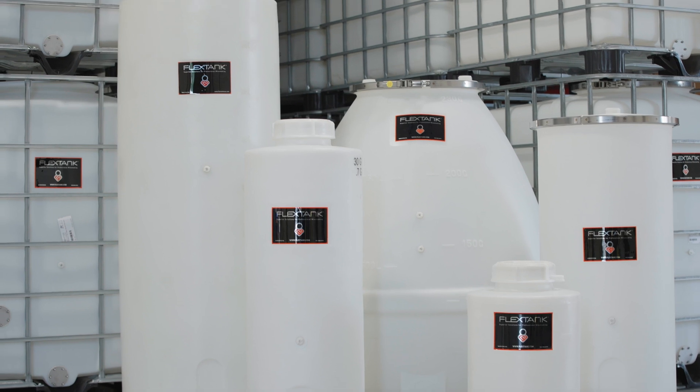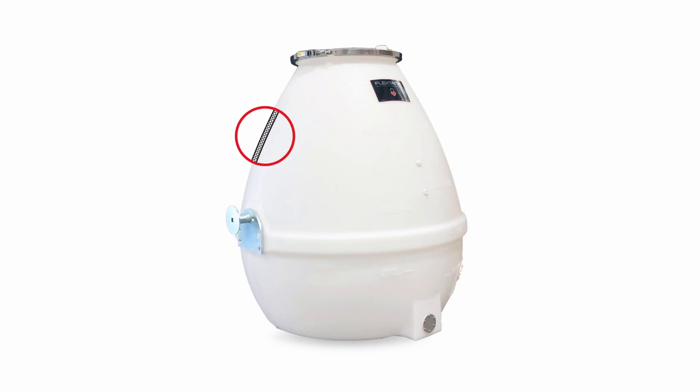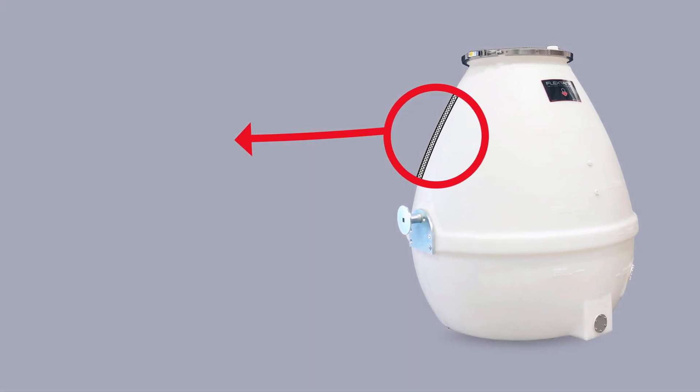Flex Tanks are made from a revolutionary, breathable, high-density polymer that is specifically engineered to achieve an oxygen transfer rate similar to a barrel.